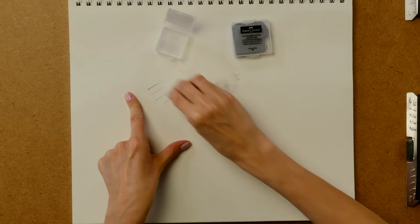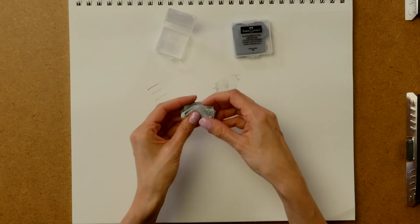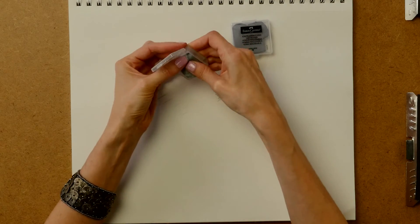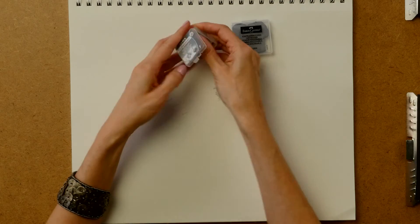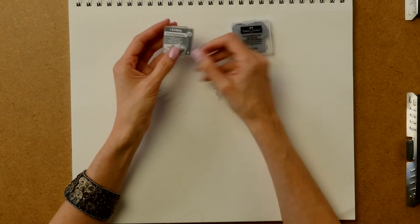This one is probably going to be my go-to eraser to take on the go, as long as the case holds up. Because of that finicky clasp, we'll see if it holds up over time, but it fits really well in my travel cases and is a great compact size. Hopefully that tip helps — I'll put a link below; I think I got this on Blick.com, so you can try it out and let me know what you think.